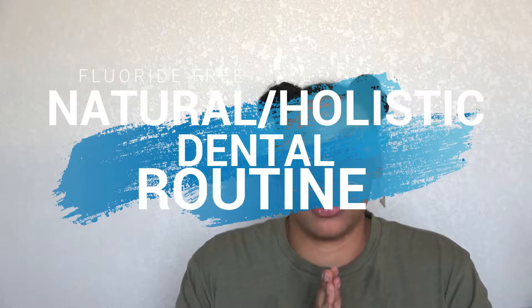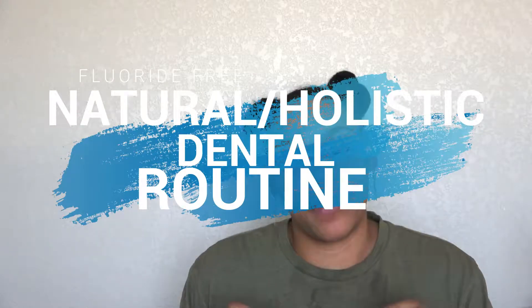Hey guys, it's your girl Malika and I'm back with another video. Today we are going to be doing my fluoride-free dental routine. I'm going to be showing y'all some non-toxic toothpaste, the products I use to floss, and what I use to mouthwash.